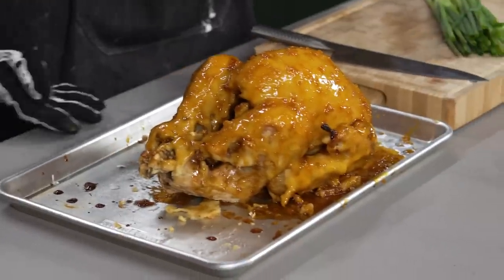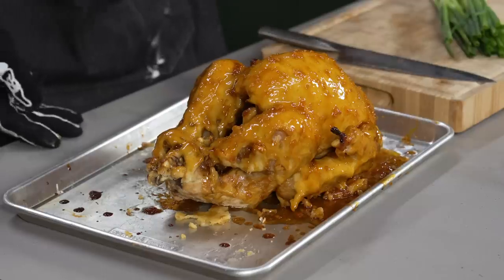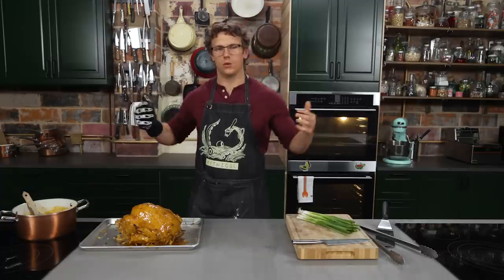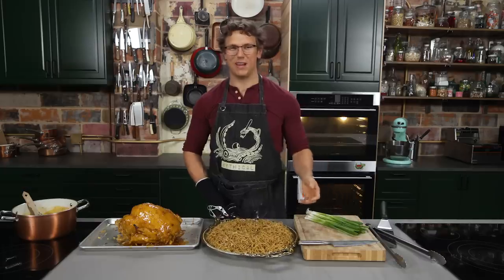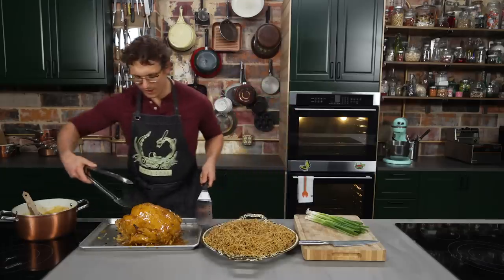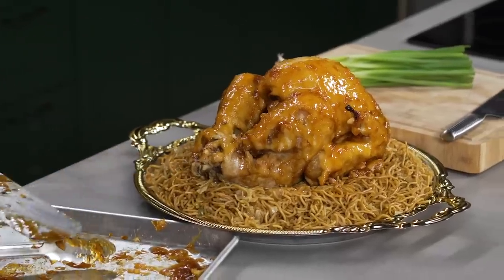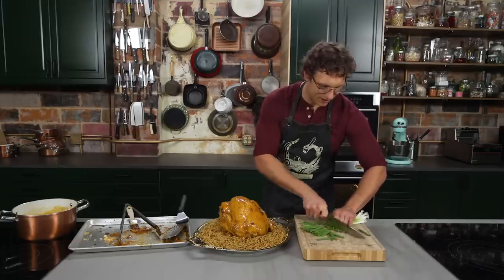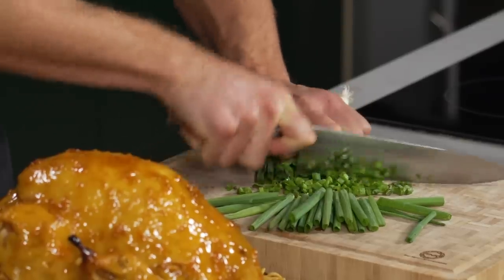This looks pretty incredible. All that sauce is just glued to the turkey — it's really turned out well. The way to serve our orange turkey: you could do stuffing, mashed potatoes, sweet potatoes, beans, greens — but what I think we should do is get a giant bed of six orders of chow mein from Panda Express, because you can't make a better chow mein. Now we're just gonna transport this turkey onto our large bed of chow mein. All I'm gonna do is chop up some scallions and get it nice and garnished. We're at that stage in the day where all the coffee in the world can't save you.